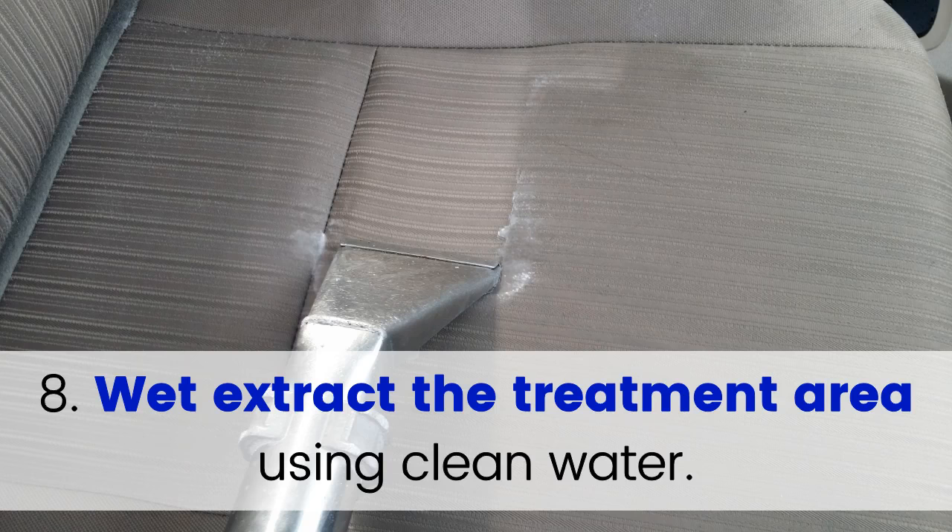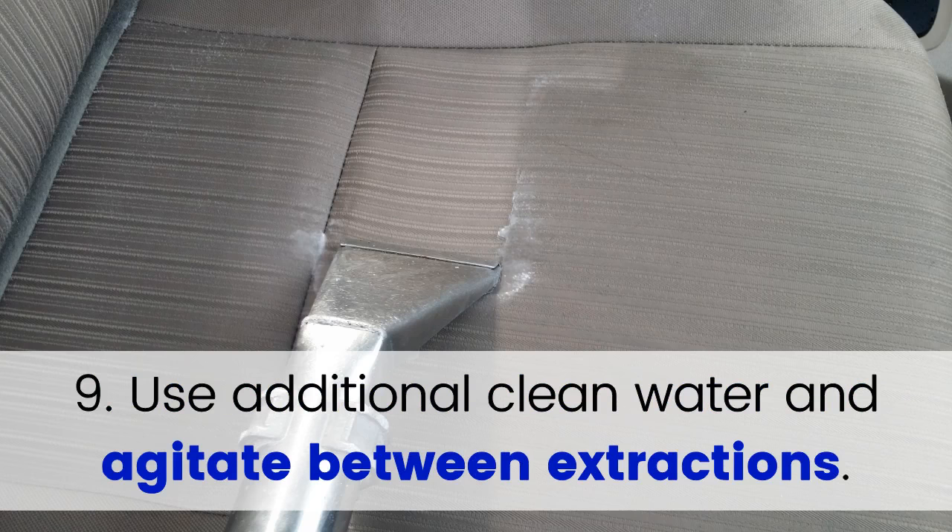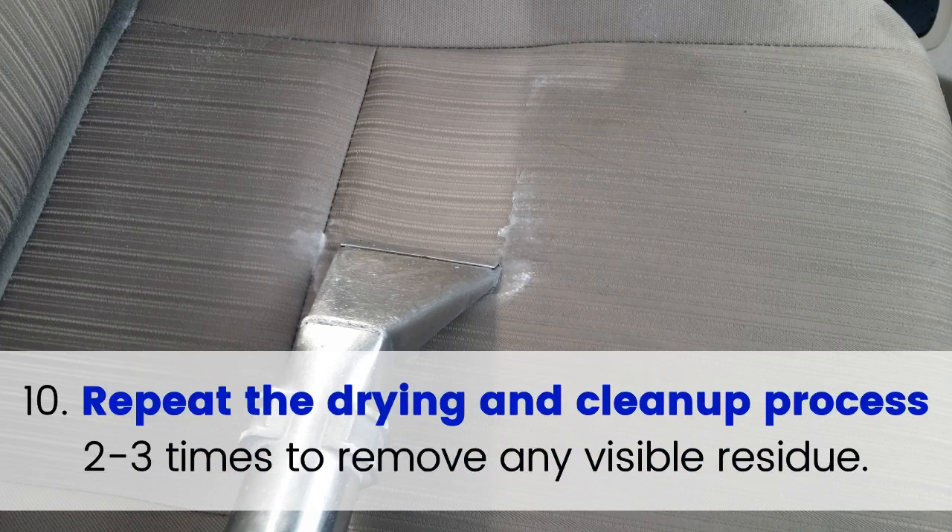Step 8: Wet extract the treatment area using clean water. Step 9: Use additional clean water and agitate between extractions. Step 10: Repeat the drying and cleanup process two to three times to remove any visible residue.